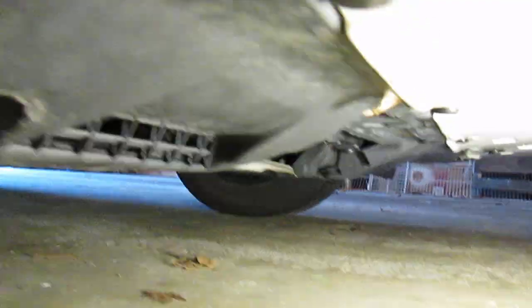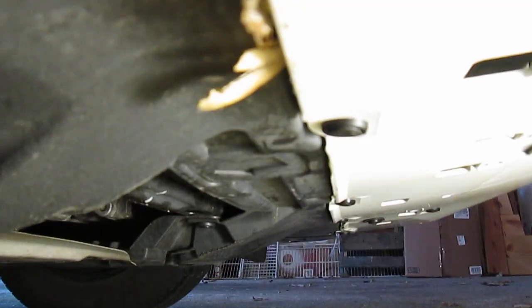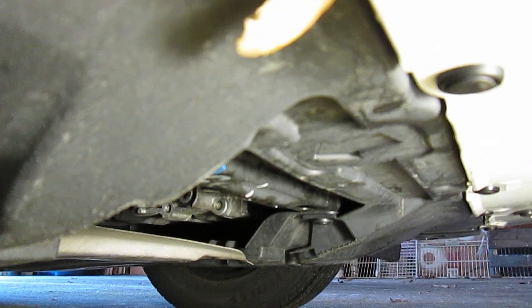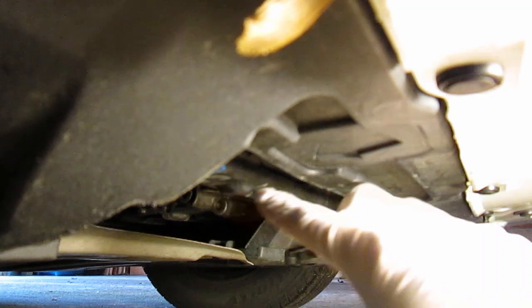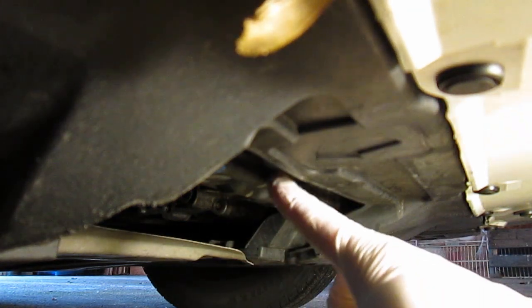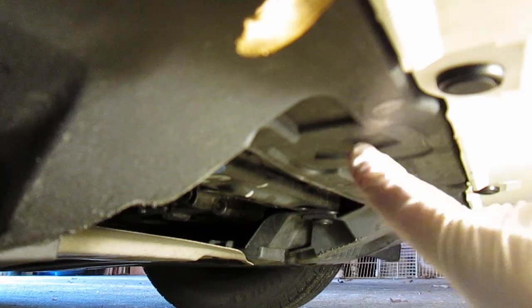Going down to the underside of the car — that same arrow we saw from the top is also under here. The arrow is right here, and just behind it is where you want to put the jack. Down here it's not circular like it looked from above — it's more of a flat rectangular piece, but that's where the jack needs to go. The arrow points right there, and it's actually easier to feed the jack in from the top.